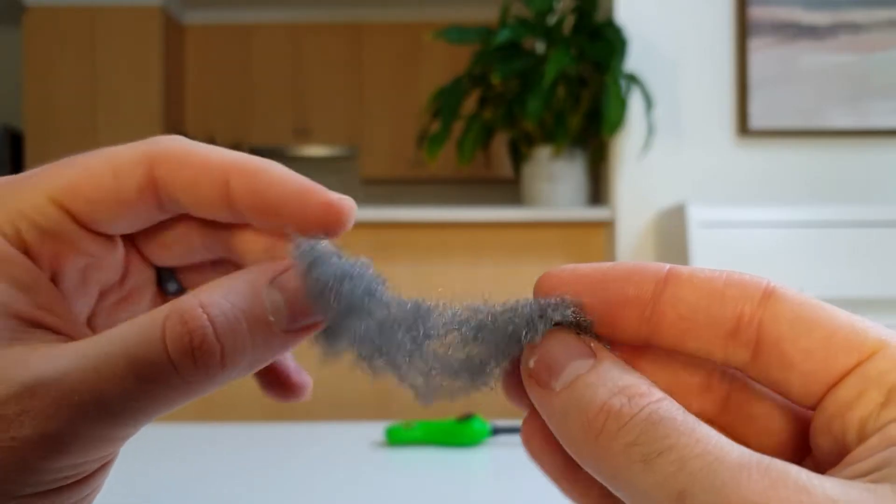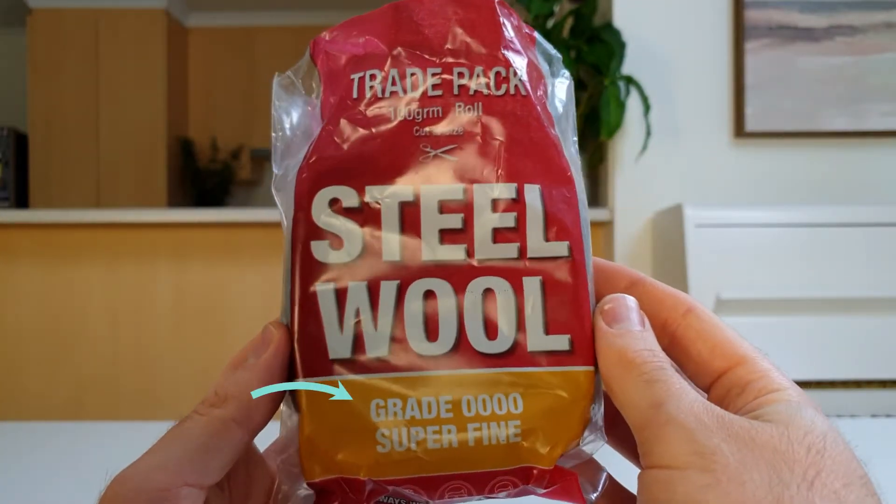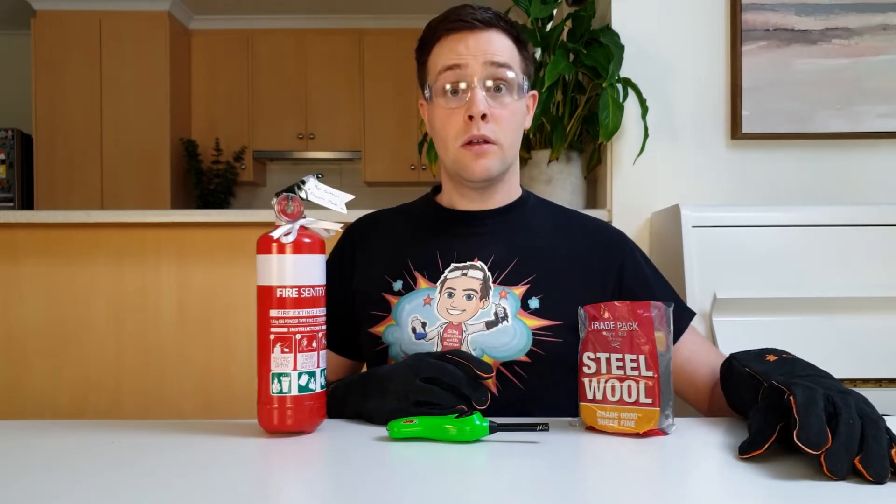To create this special effect at home, you'll need steel wool and a fire lighter. The steel wool needs to be really thin — it should say grade 0000 on the packet. For safety, you'll also need thick fireproof gloves, safety glasses, adult supervision, and a fire extinguisher.